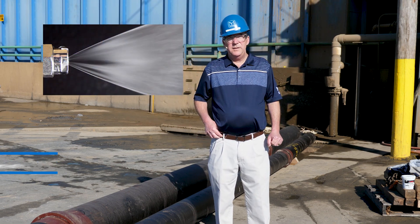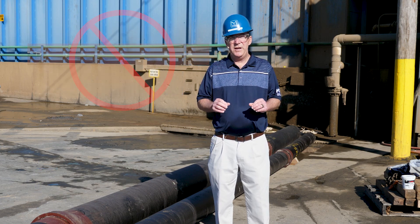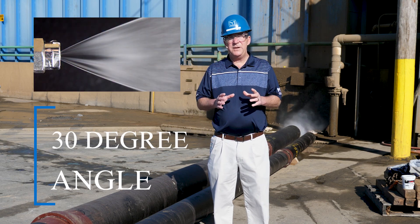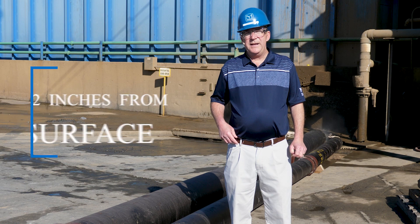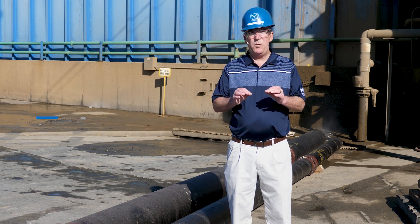Number one, the nozzle shall be configured with fan jets only — no round jets. Number two, the fan jets shall be configured at a maximum 30 degree angle from the pipe wall. Number three, the nozzle shall be at a minimum two inches standoff from the pipe wall.